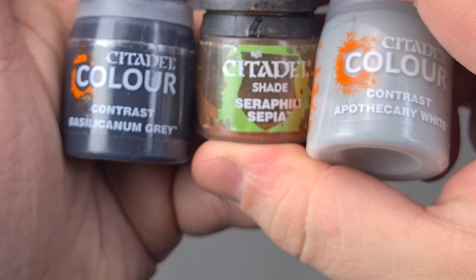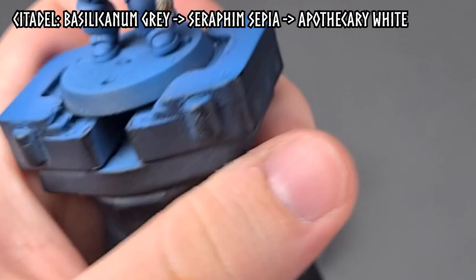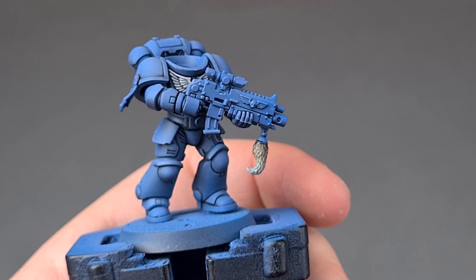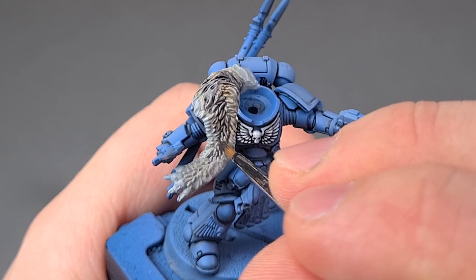Here are the different colors I'm going to be using for the fur. The idea is that I just splotch them on and then blend the borders between the different colors, mixing it up sort of how you do wet blending. For the intercessor I'm going to leave it like that, and for the battleguard we're coming back later to highlight it.